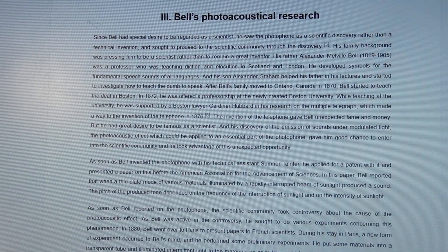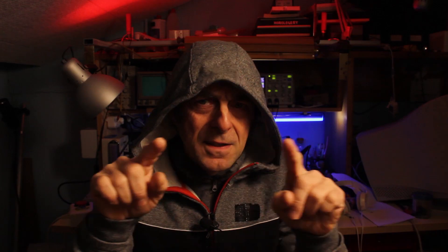I searched more deeply on the web and found a document from the Acoustical Society of Korea describing Bell's photoacoustical research. There I found that Bell and his assistant tested many materials and discovered that thin, porous, black materials are more sensitive for generating sound. So I picked a test tube, inserted a piece of black thick cloth inside, and placed the microphone so that the tube forms a closed chamber to isolate the inside from the outside atmosphere, increasing the pressure and making the sound more easily detectable — and that worked!